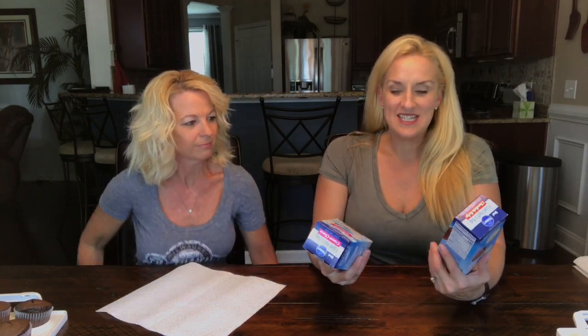Hi and welcome to Two Cent Chicks! I'm Kathy and I'm Rachel, and today we have a cool little treat. We're going to be decorating some cupcakes, but I was at the grocery store the other day and I noticed these filled pastry bags with icing.